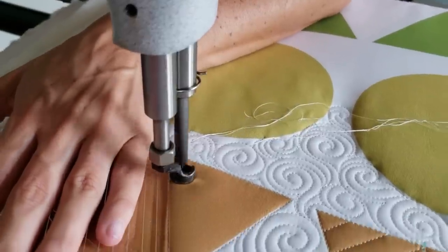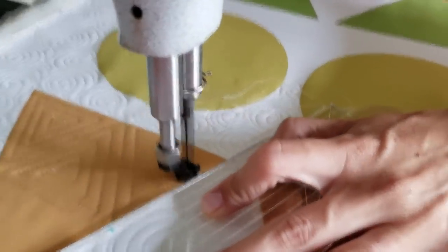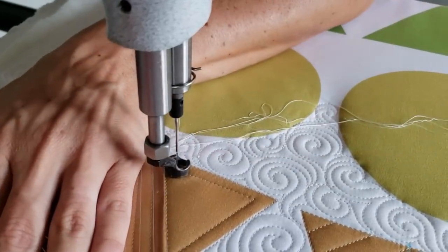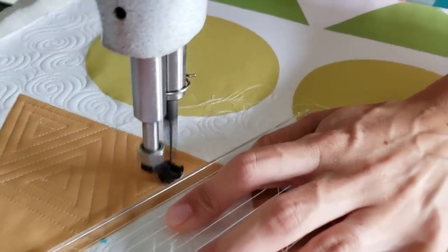When I get to my center point I'll tie off those stitches and repeat that same process on the remaining three triangles. Spritz away those marked lines and you've got a beautiful geometric block.